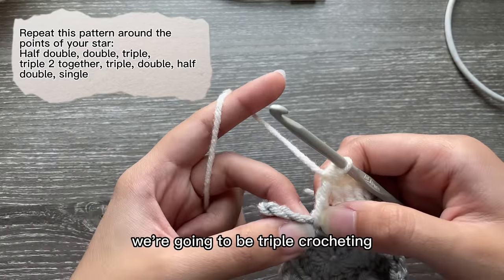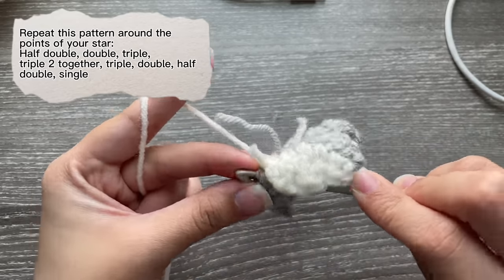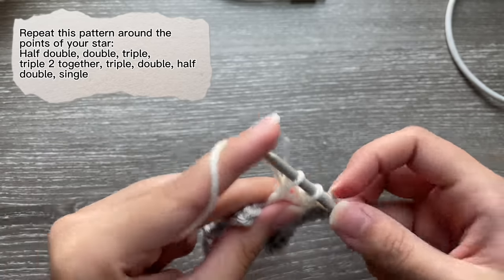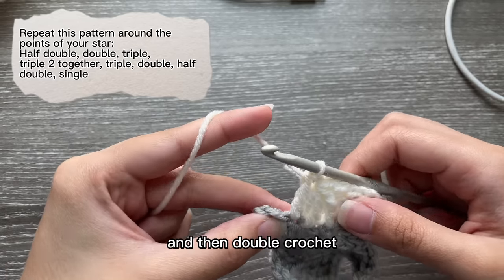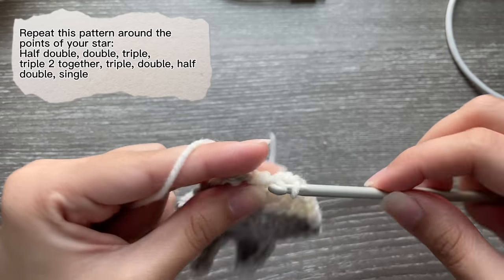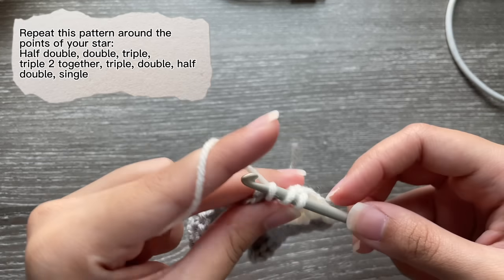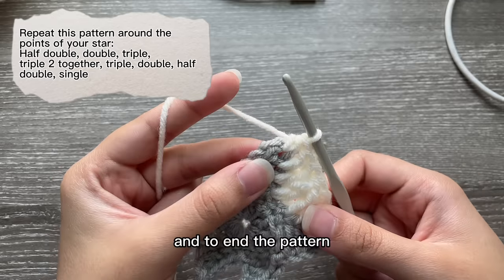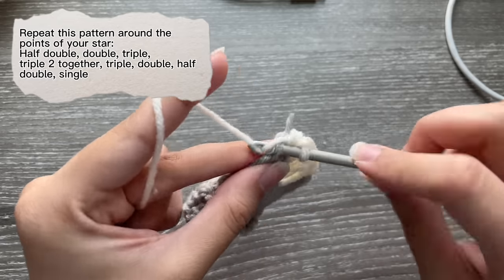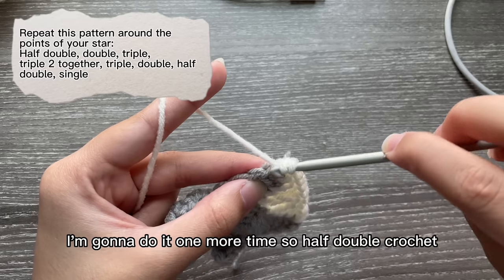In the next stitch we're going to triple crochet, then double crochet, then half double crochet. To end the pattern you're just going to single crochet over here. That is your pattern.